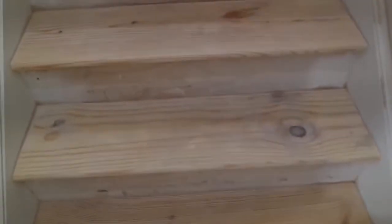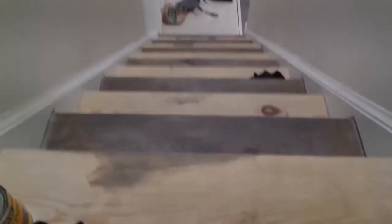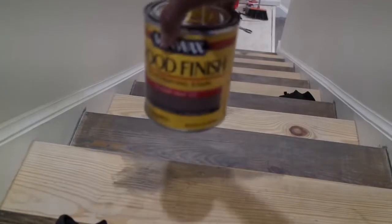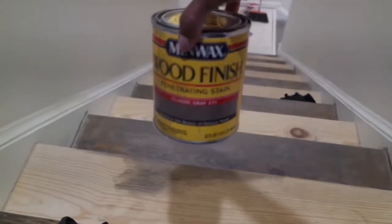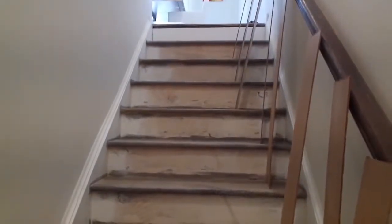I stained every other stair so I can still use the staircase while it dries. I am liking how this is turning out — I used Classic Gray stain. The next step in this process is putting the beadboard up. At the very top stair I already have it in and this is what it looks like.